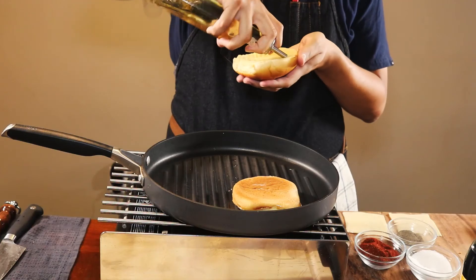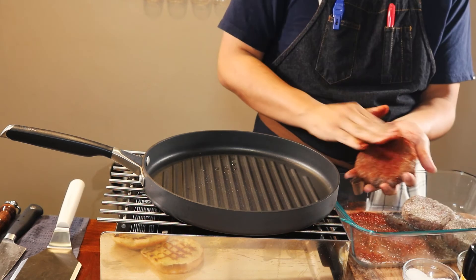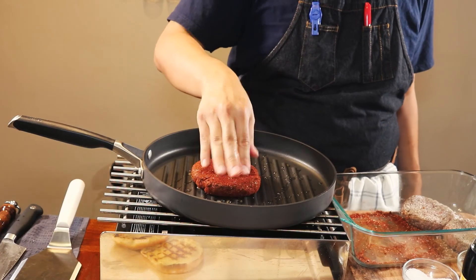Time to toast our buns and cook our burgers. Grab a pan or your grill and drizzle a little canola oil on your buns — butter works too if you prefer. Once the buns are toasted, grab your patties and season with salt, pepper, and chili powder for a great flavor profile. Cook your patties to your desired temperature — I'm personally going for medium-rare, so about four minutes on each side.